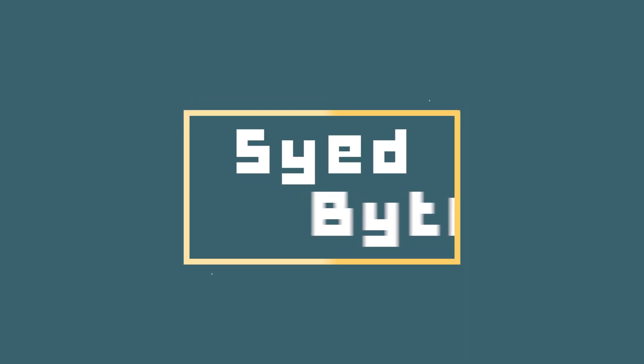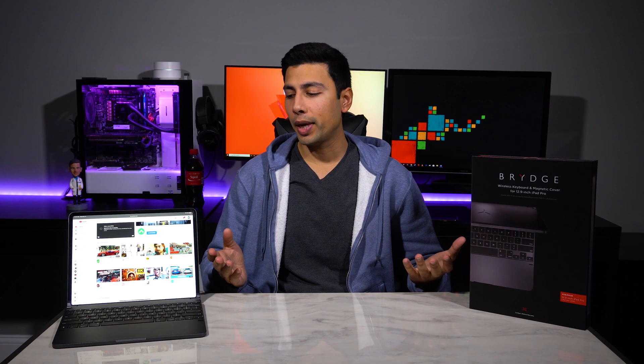What in the world kind of MacBook is this? You'd be forgiven for thinking that after just a quick glance at this thing, but it's actually not a MacBook at all. It's just my 12.9-inch iPad Pro hooked up to the BridgePro keyboard.